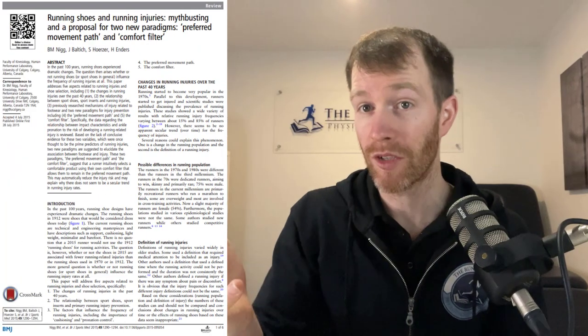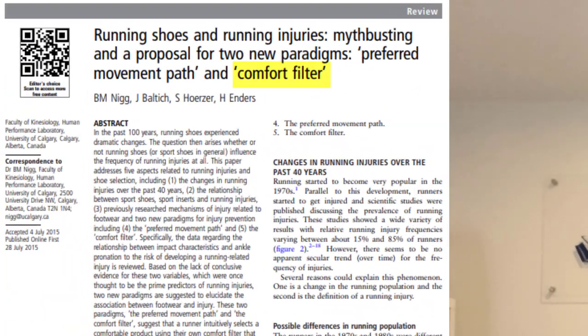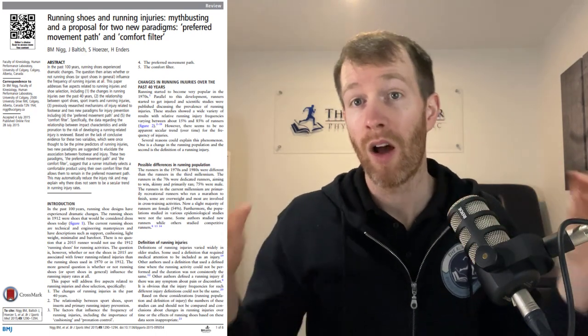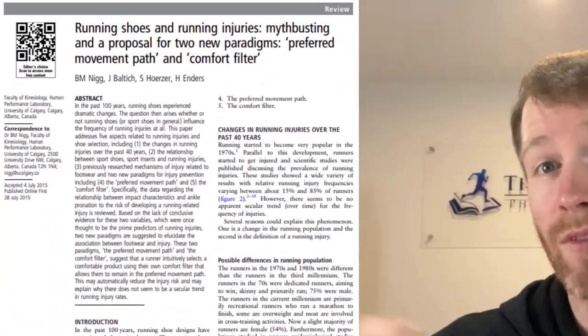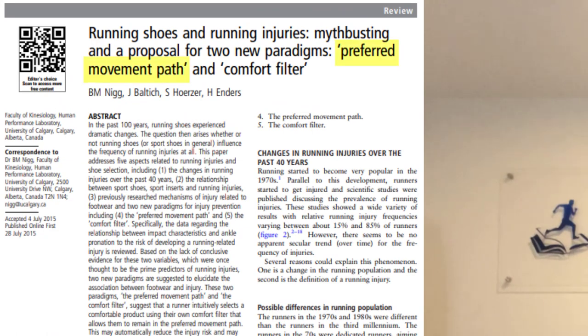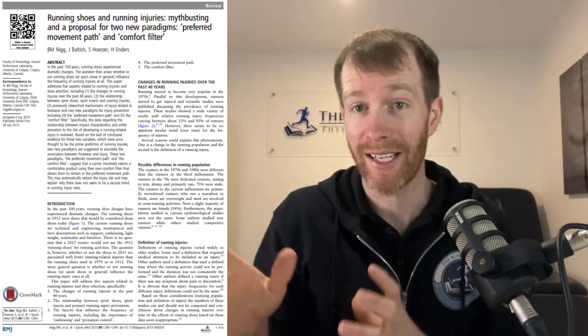In fact, the paper revealed that pronators had a significantly lower number of injuries per thousand kilometres of running than neutral runners. If we're going off the theory established by shoe stores, this is the opposite result of what we would expect. So what is going on here, and what should we do if there's no link between foot shape and shoe type? Allow me to introduce a theory proposed by running professionals called the comfort filter. This is a process that requires you to try a bunch of different shoes, hopefully running in them as well, and pick a pair that is the most comfortable.